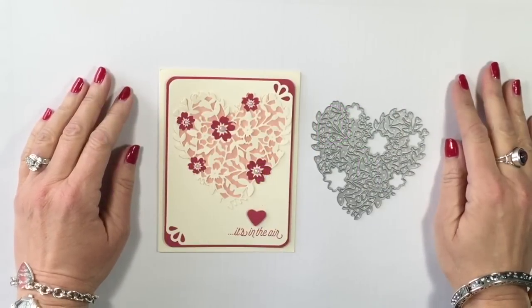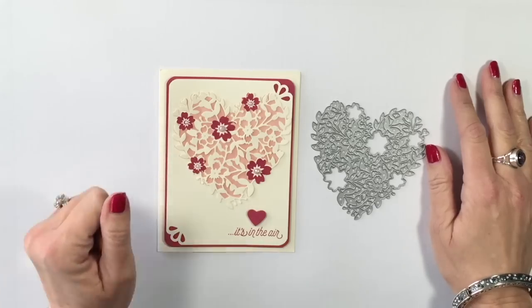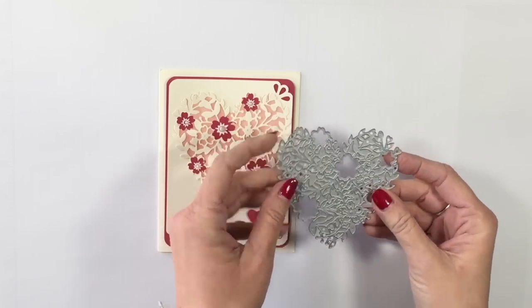Hey everybody, it's Connie with SimplySimpleStamping.com. Welcome to my two-minute Tuesday tip video. I want to talk to you today about the Bloomin' Heart Thinlet.